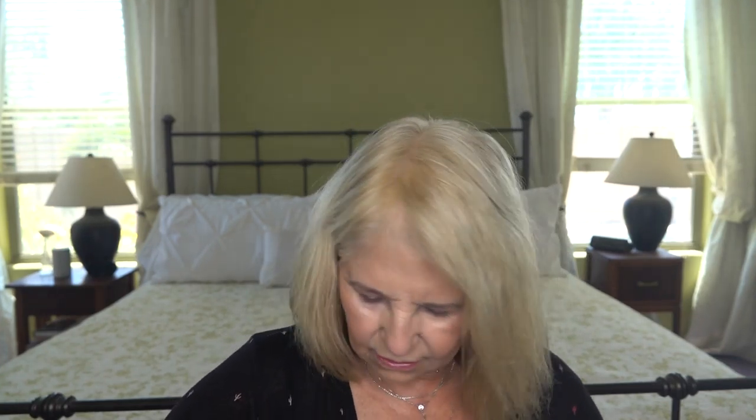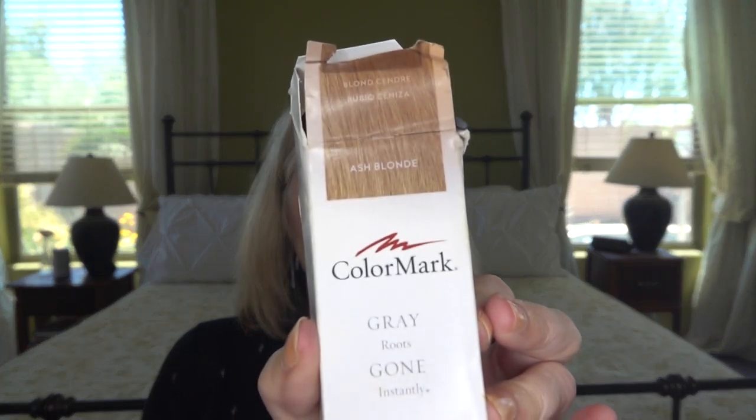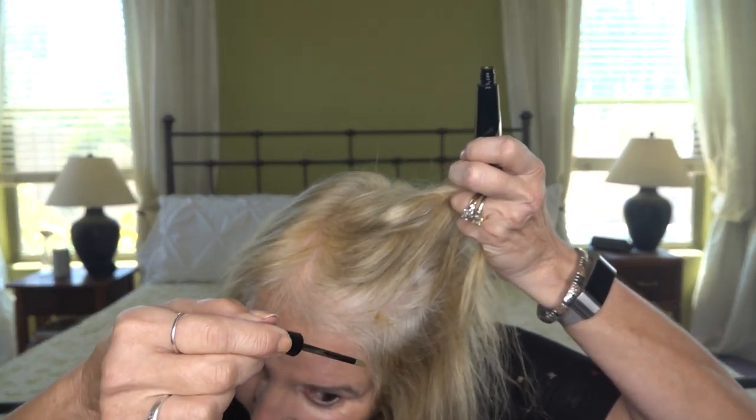There's also this one called Color Mark 'Gray Roots Be Gone.' It's almost like a magic marker kind of thing. The applicator is really, really small. I didn't find that it worked that well either — it's precise, you can get into a small area, but it's kind of an odd color. It's not great for covering up a lot of gray, which I have quite a bit of.